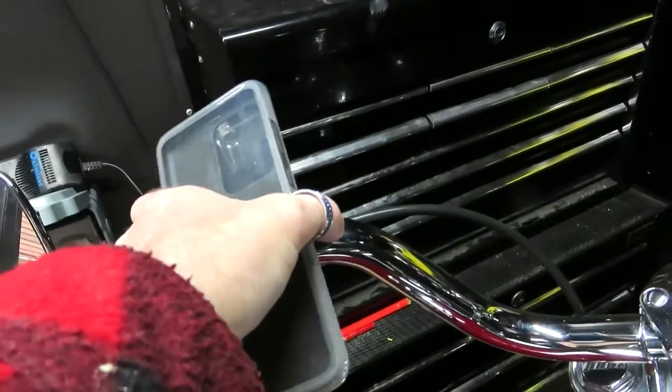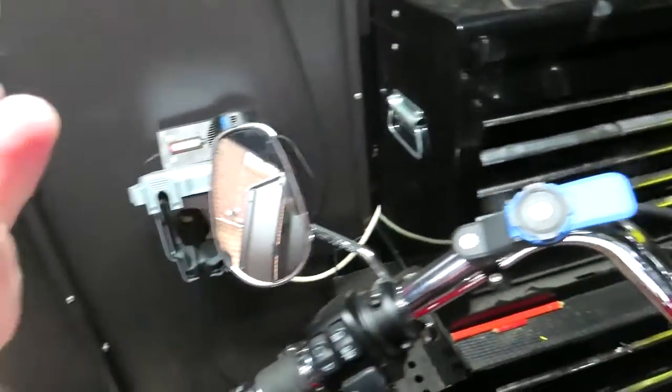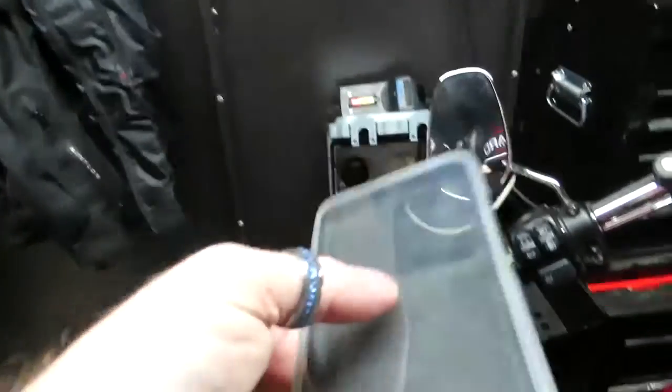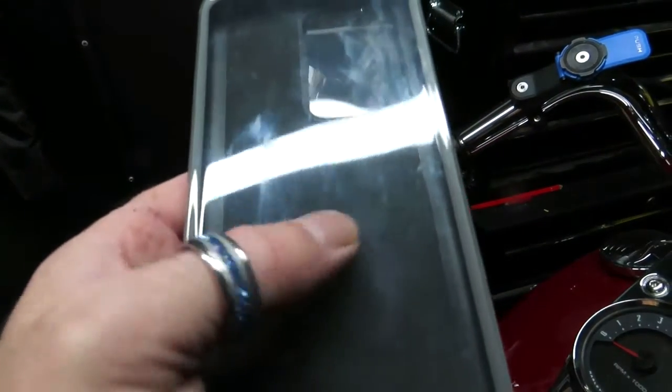When you finish, push it down and pop it off. There you go. You can also use the touch screen through the case — it works.